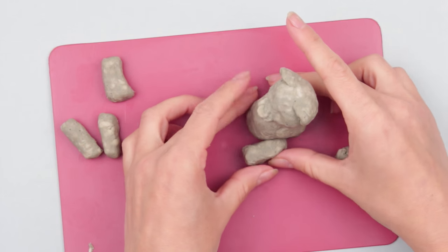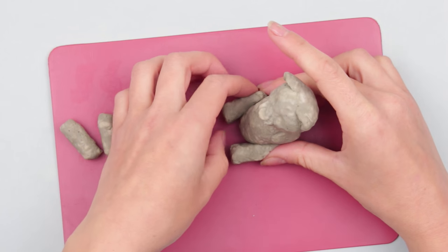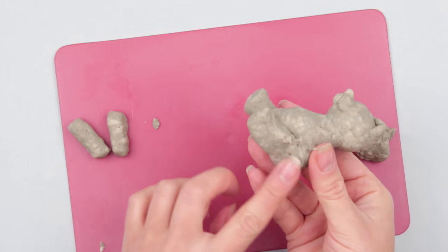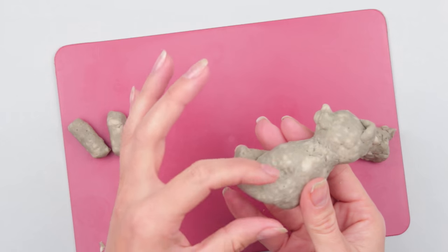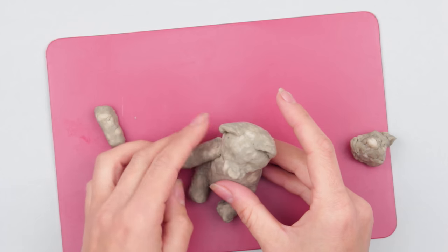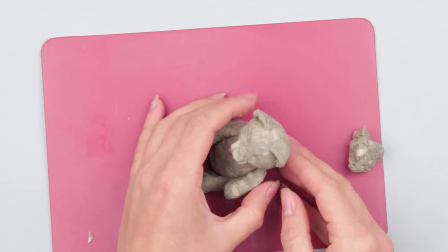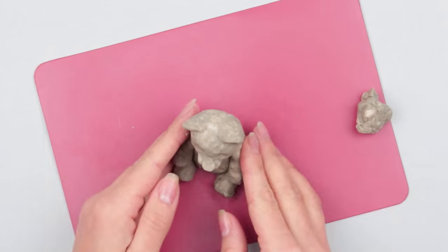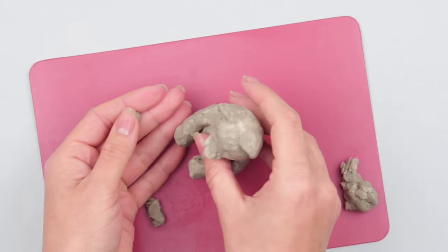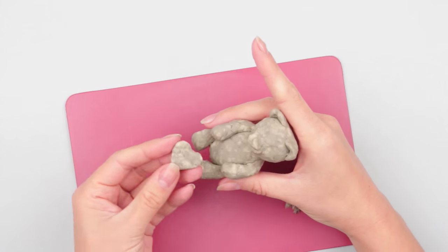Join the head and the body, smooth carefully, then attach the paws. We are making a sitting teddy bear, so put the figure onto the bottom and attach the hind paws to the sides. Press over and smooth. Attach the front paws in the same way and place them along the body. Keep in mind to make the tail. Form a small heart to put in the bear's paws.